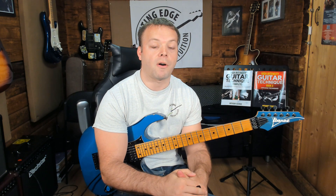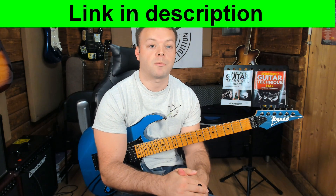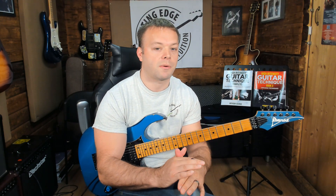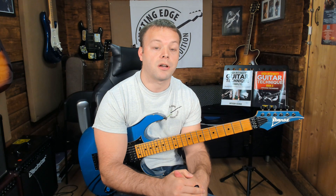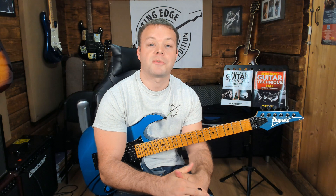I mentioned earlier that I've just released a membership to the Cutting Edge Guitar website. The first five lessons are up in the members area. I'm going to be releasing monthly content that will build and take your technique in many different ways — not only that, but also your fretboard knowledge and knowledge of different genres. But the first five lessons are all about the legato technique. If that's something that interests you, the link in the description will take you to a 10-day free trial. Come and have a look around, do all the lessons, see what you think, and if you want to go further you can.